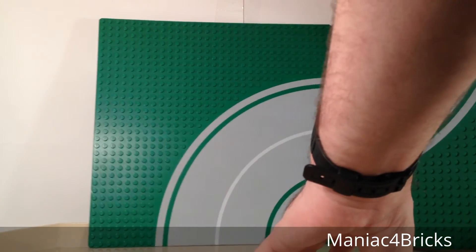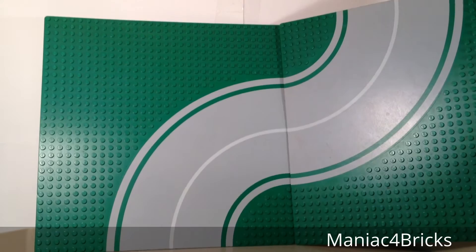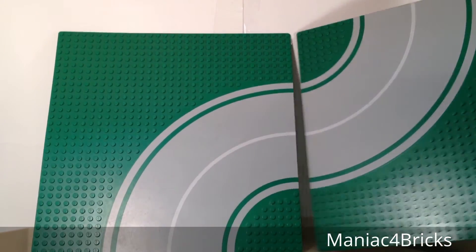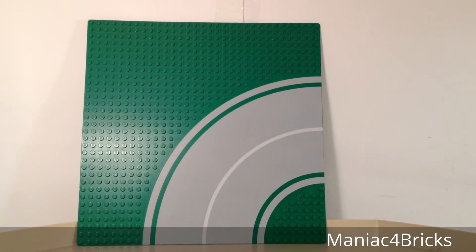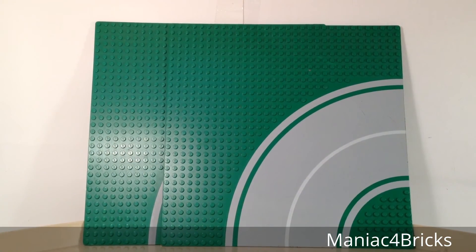The curved sections do line up with each other for making accurate roads. You can see how the lines can line up here — maybe a little hard to see since I'm on a different area and don't have an entirely flat area behind me to work with, but they do line up, and they make great use for any LEGO city.